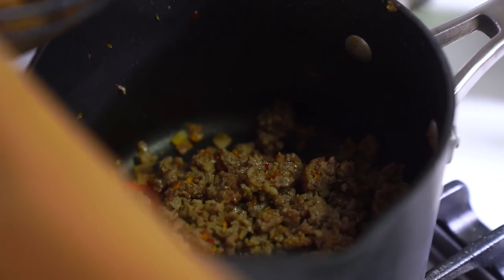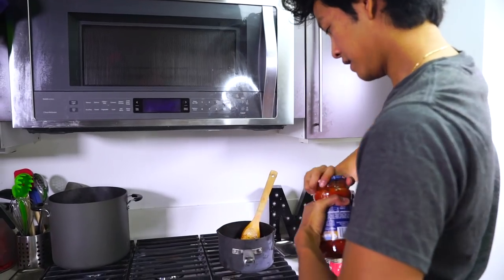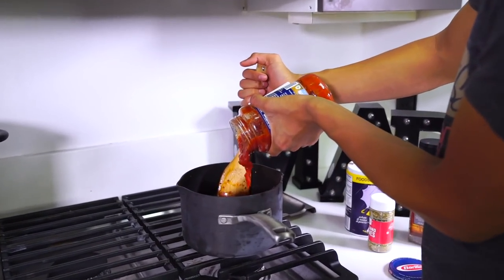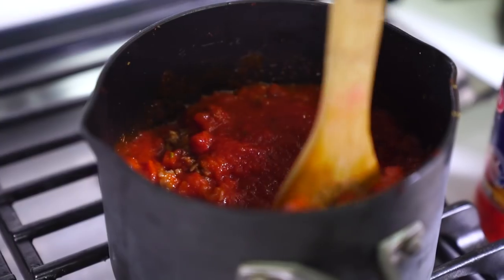It smells good — it's ready for our meat. We have the sauce that I'm just going to add into it. You can make your own sauce or just buy some from the store. I'm going to mix some in right here.